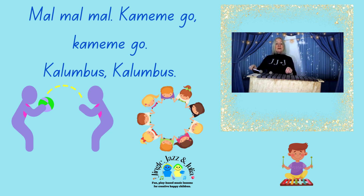Mal, mal, mal, kamamego, kamamego, kalumbus, kalumbus. Mal, mal, mal, kamamego, kamamego, kalumbus, kalumbus.